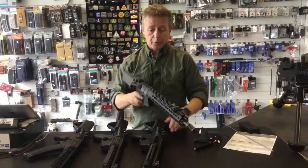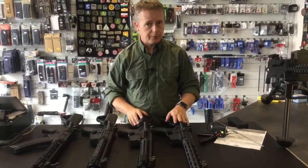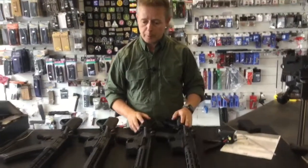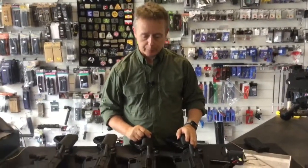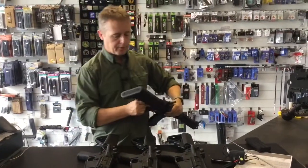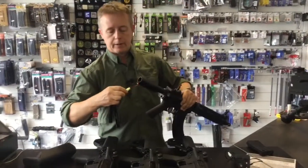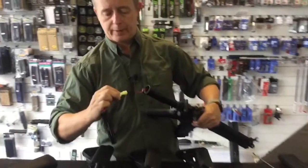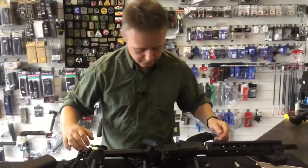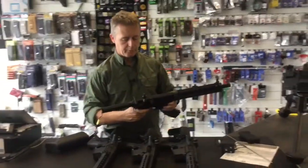The really cool thing these have at this price point — you don't often see this — is a quick-change spring facility. They also come with a MOSFET; it's a protection MOSFET, not a programmable one. And it does play a really nice tune once it's plugged in. Let me plug the battery in — standard Tamiya connectors — and there you go, you get a little R2D2-style startup sound.